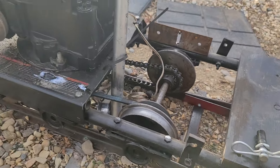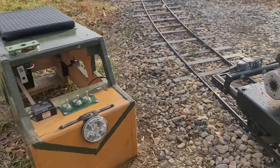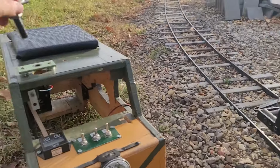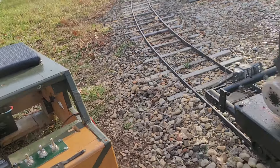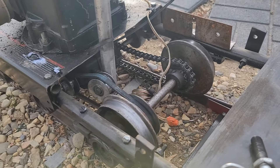It has a belt slip drive here, so when you screw down this screw that goes in here, it pulls up on this which tightens up the belt.